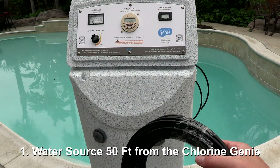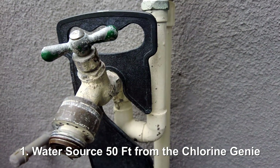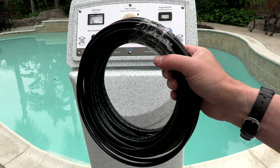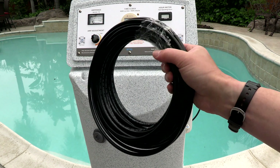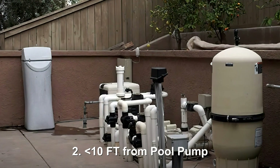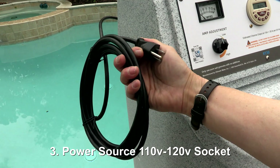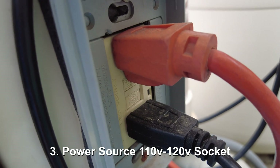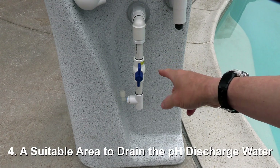Some of the installation parameters: you're going to need a water source within 50 feet of the Chlorine Genie — it has 50 feet of tubing included. If your water source is further away, contact the manufacturer and they'll send you longer tubing. It also has to be installed at your pool equipment, no further than 10 feet from the pool pump. You'll need a power source — a standard GFI socket by the pool equipment is sufficient.